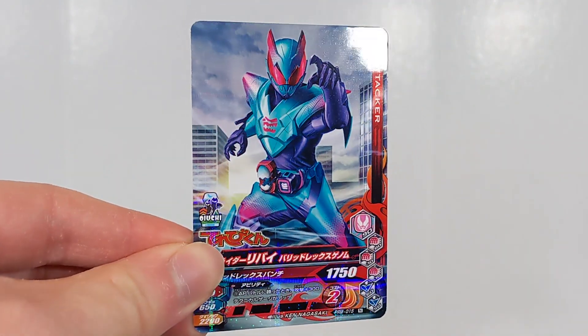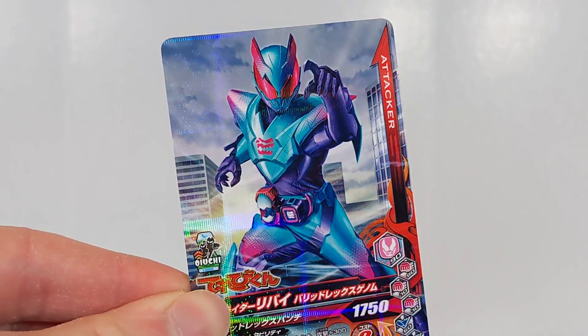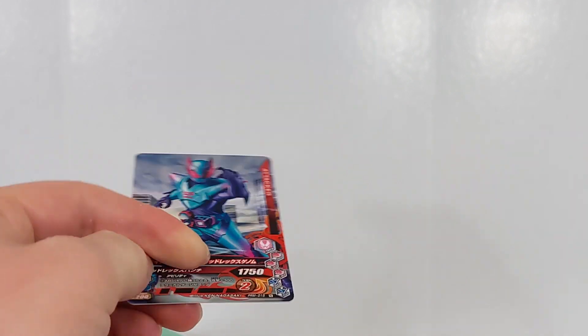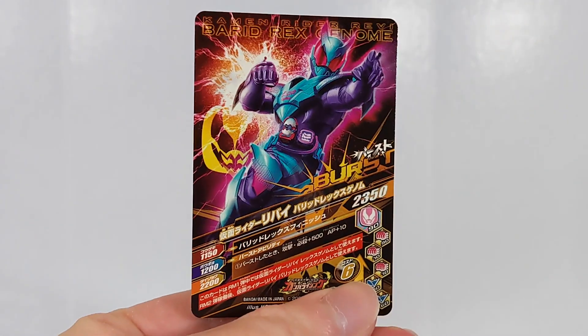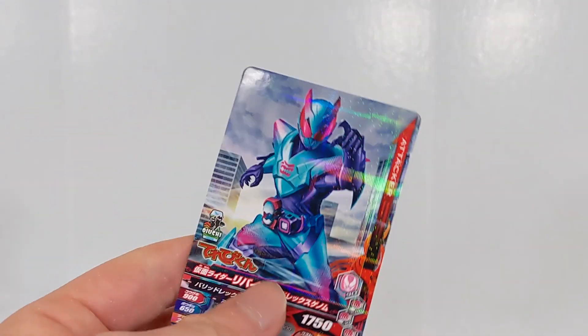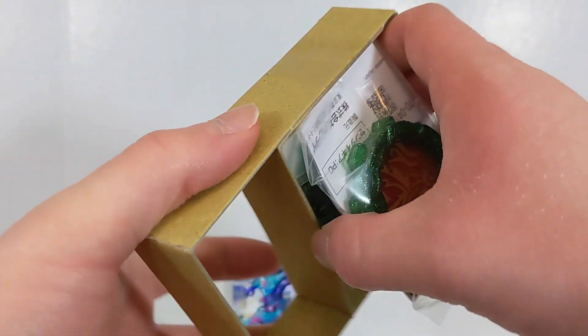I completely forgot that a Gumbarizing card was included — look how sparkly it is! You get this really pretty Gumbarizing card of Borrowed Rex Revi, and on the back we have Revi again — Borrowed Rex genome. That's pretty nice.